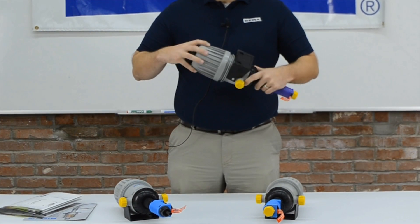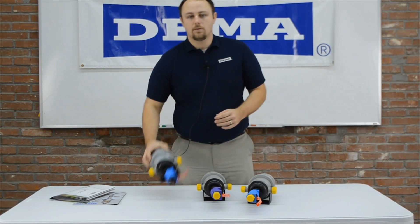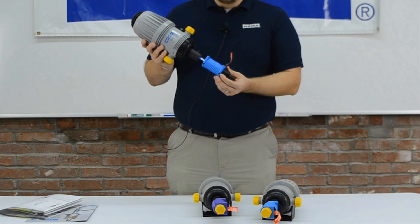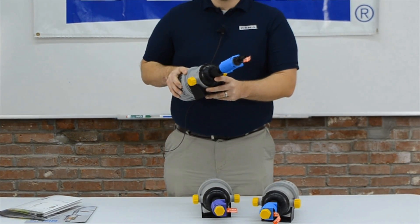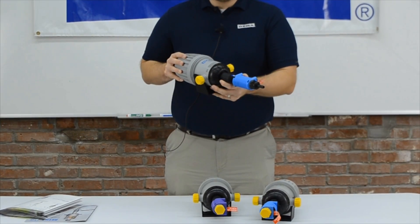We have different chemical compatibilities available. Our standard unit is the blue sleeve unit — it's a CW for car wash. This has a majority of AFLAS seals in the unit and comes with our new super chemical resistant check valve. This unit covers most of the chemicals used inside a car wash, like pre-soaks, different detergents, and even triple foam.